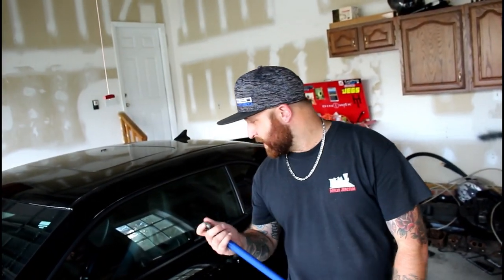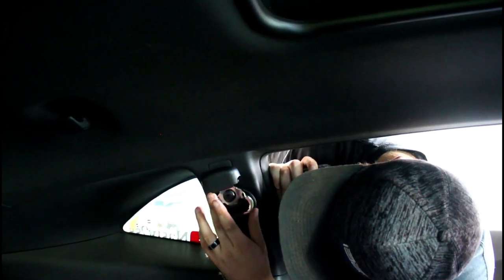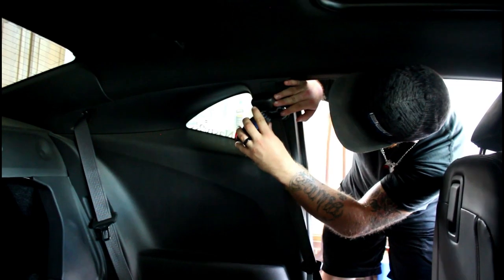I'm pressed for time so me and JJ are gonna go ahead and start trying to put this in. First thing — this is really easy — just pop it off. I don't have Torx bits here right now. I'm gonna guess this might be a T45 or T50. I'm using an allen wrench, you can use this too. I don't know what size this is — whatever — go in your garage and find something.